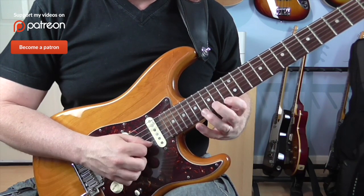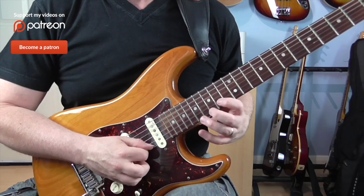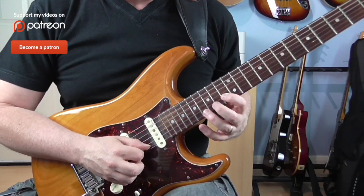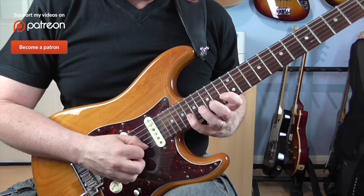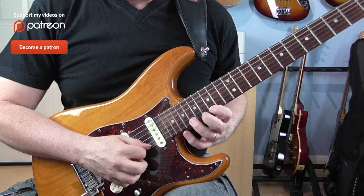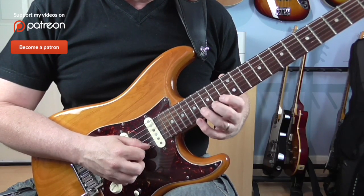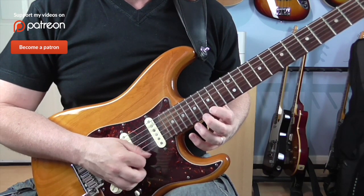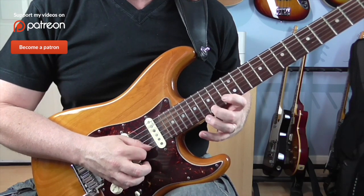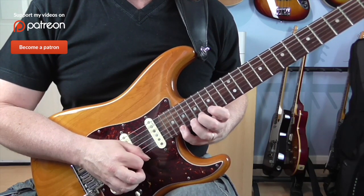Then I come back down four notes: on the E, 15 and 13, and then 16 and 13 on the B. That's just going to go down, up, up, down. And then I carry on the B string, going back to 16 and then 18. Then a little shift — on the E I go 15, 18, and 20. For that last bit I'm going up, down, down, up, down.